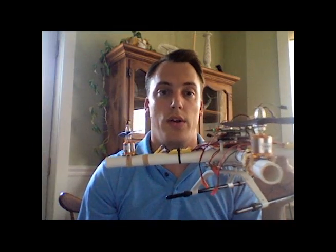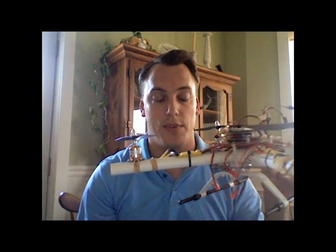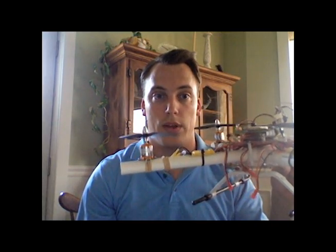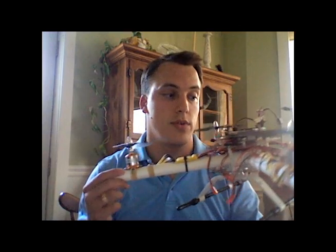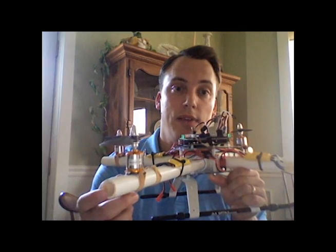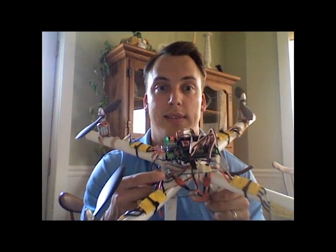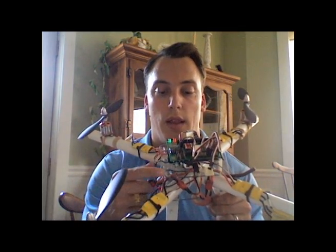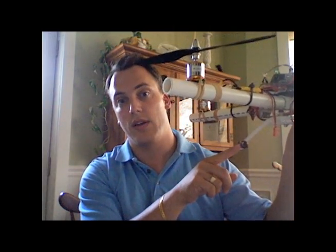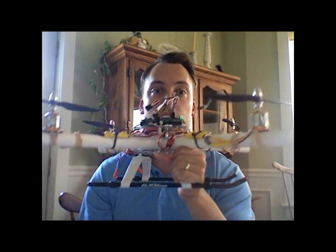This is an AeroQuad. You can go to aeroquad.com and visit their forums to learn how to get started with flying quadcopters, especially home-built ones — it's a great resource. This frame is made out of PVC pipe and Lexan for the electronics housing. The landing gear is an Align 600, which comes off a remote control helicopter. I think it looks pretty cool.